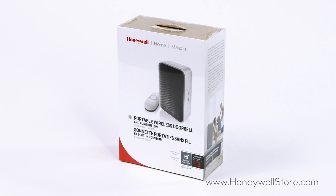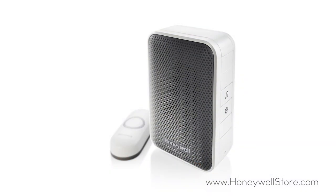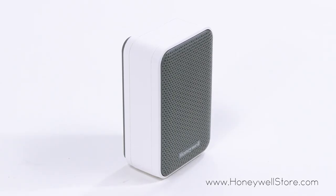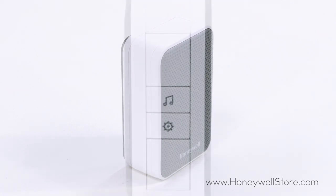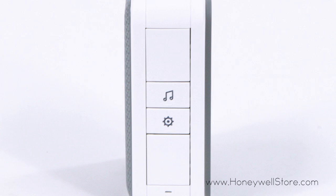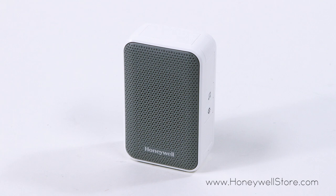The Honeywell Series 3 portable wireless doorbell and push button represents the premier in performance and versatility. This wireless doorbell and push button are easily accessible and easily installed, allowing for wall mounting or to be placed standing on a table or shelf. The doorbell comes equipped with four pre-installed 80 decibel tunes to alert you.